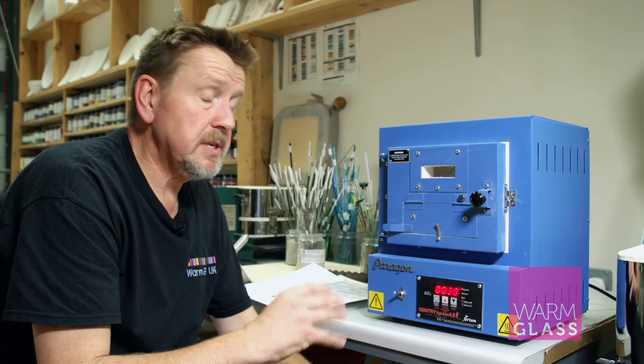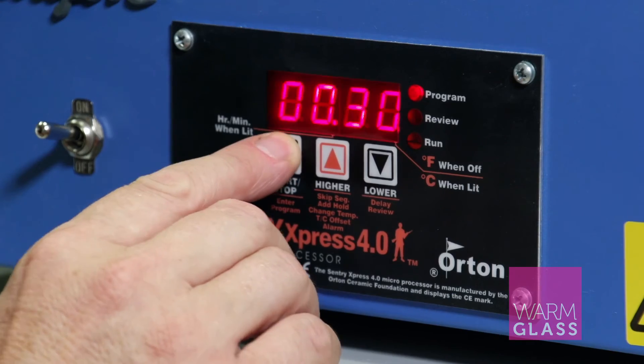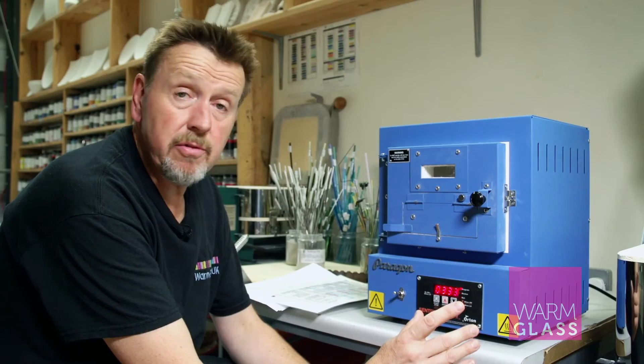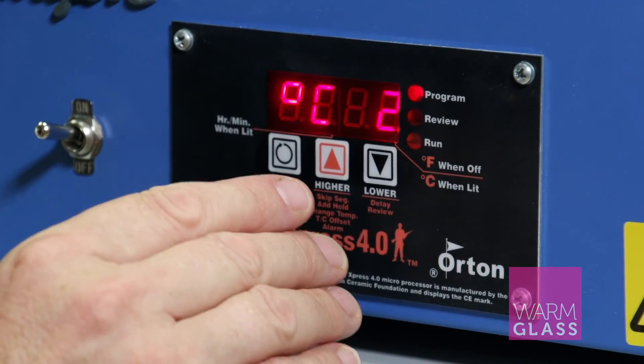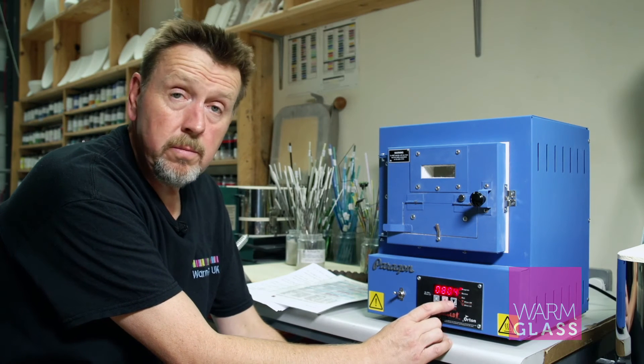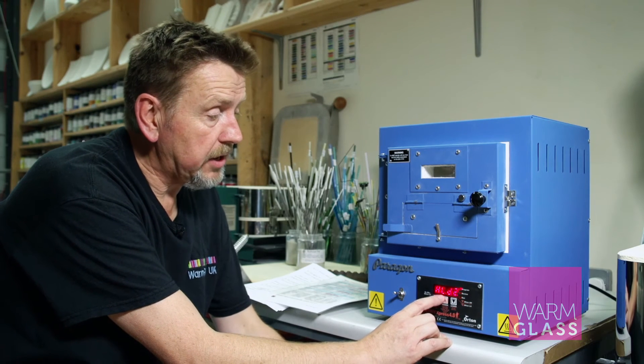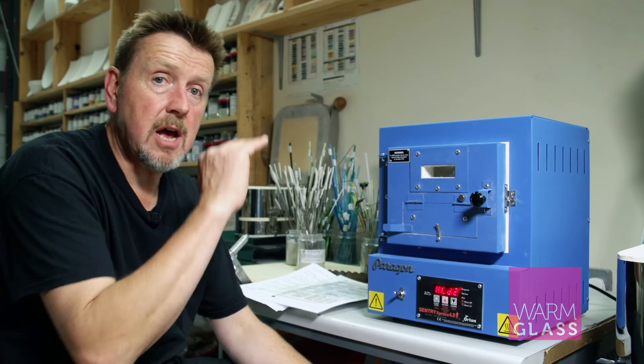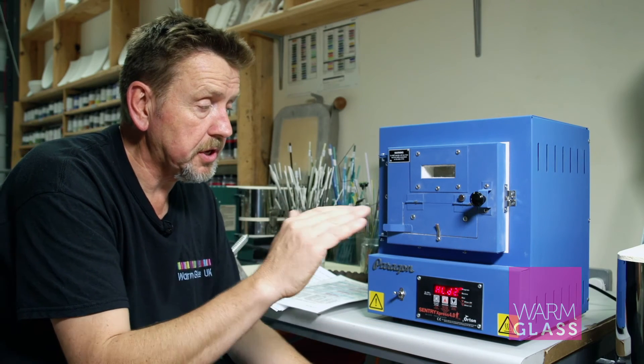That's segment one done. Now we need to program in the other segments. Ramp two is 3333, temperature two is going to be 804, and hold two is going to be 10 minutes. So that's up to the process temperature and it holds for 10 minutes.